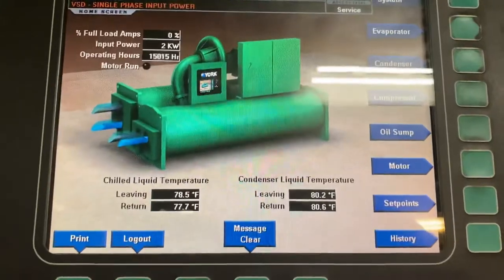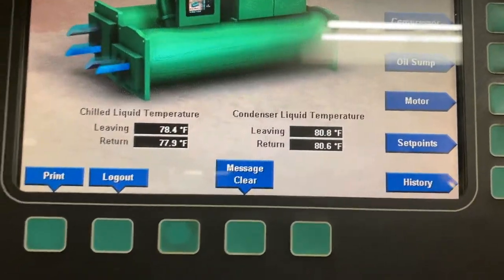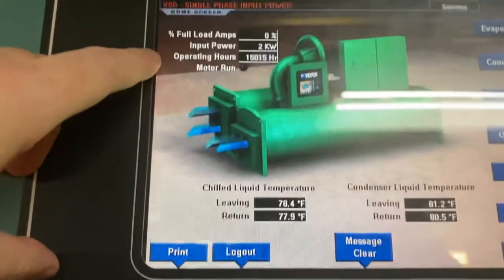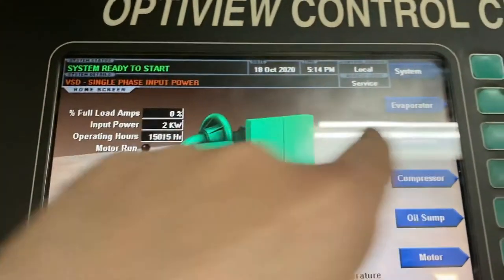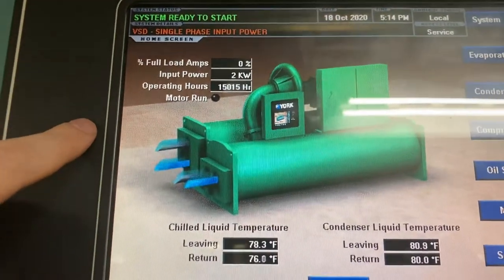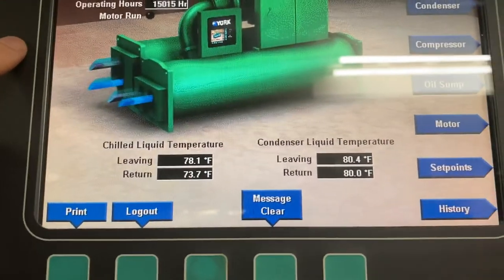We can see that we have flow, the date and time, load amps, input power, run hours, and operating hours. Then we have chilled water and condenser water readings on the panel.